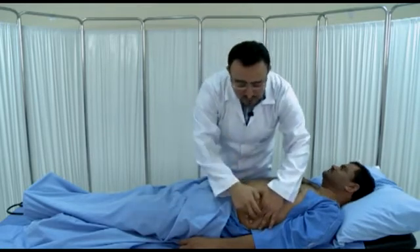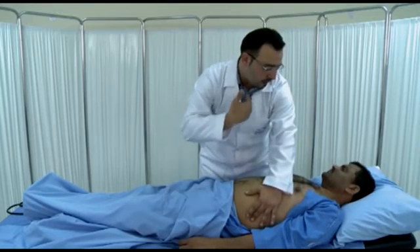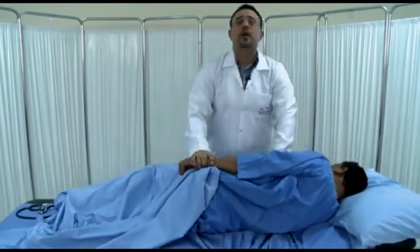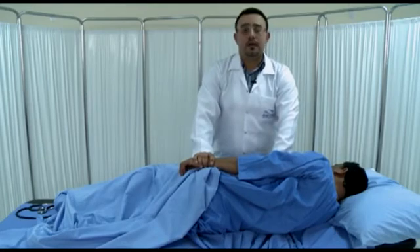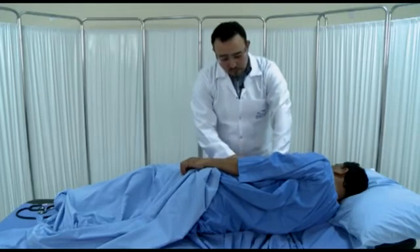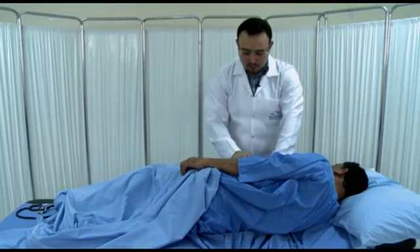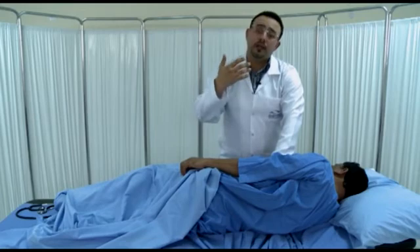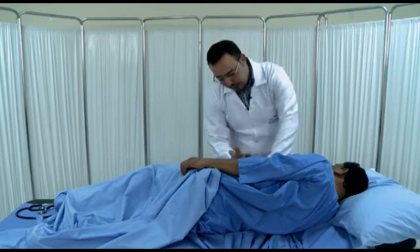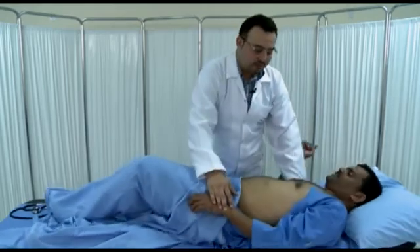If we find dullness in the flank area, ask the patient to come to the right lateral position, then wait 30 seconds to one minute to allow the fluid to come down, and then percuss again. If you percuss on the same area where you found dullness in the flat position, in the lateral position it will now become resonant. Then move your hand down until you reach dullness again — this is what we call shifting dullness.